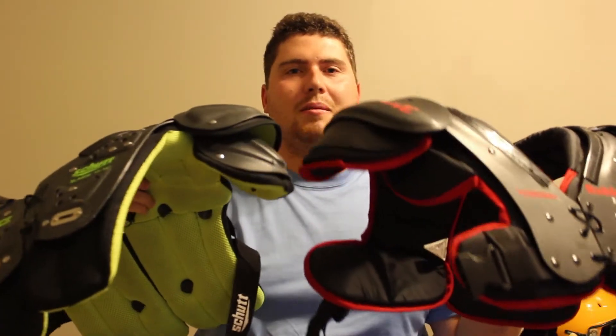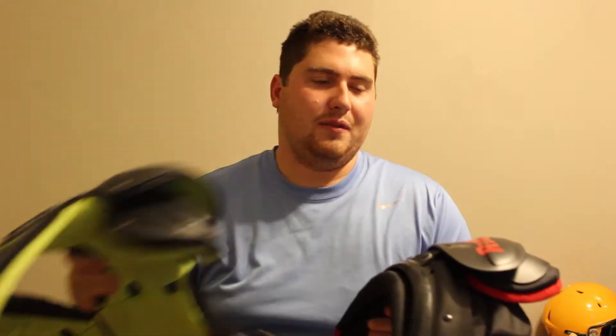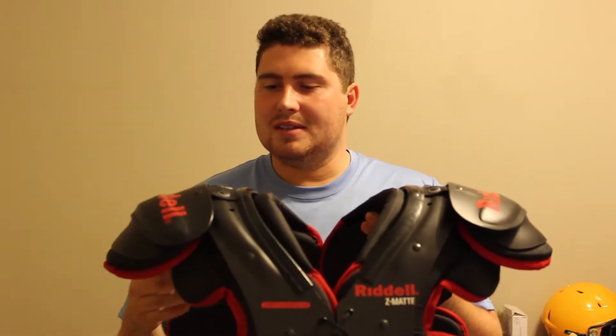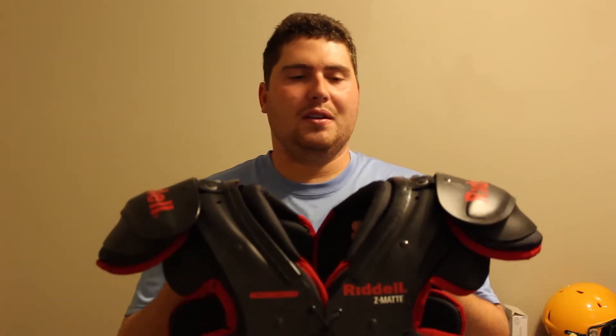We're going to strictly talk about shoulder pads today at the youth level. I've dealt with a lot of different shoulder pads in my time as a youth coach and we're going over two that are a great pick. Both of these are by two main brands in football — we have one from Riddell and one from Schutt. We're going to start with the Riddell one and kind of go over the price points on all these. This is more of a review from the standpoint of a parent and a coach, and these are tailored more as a starter option.